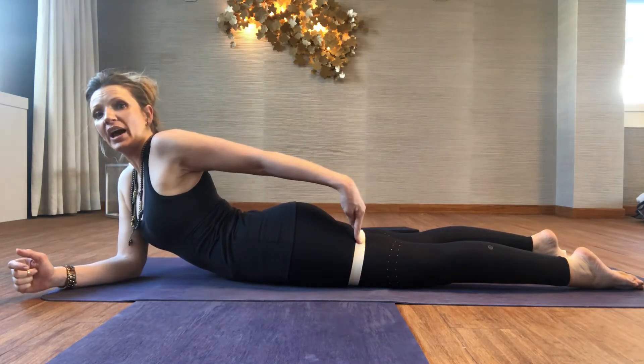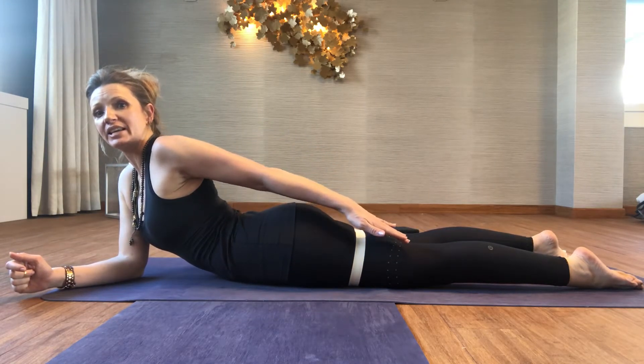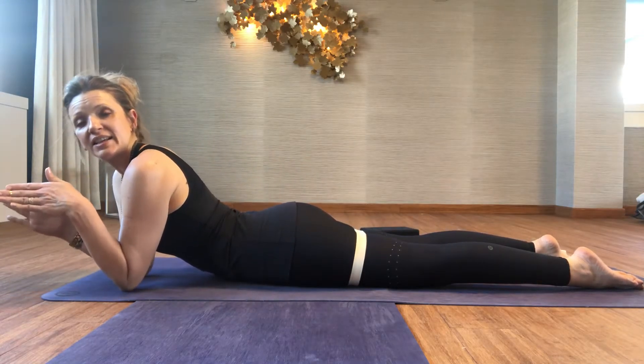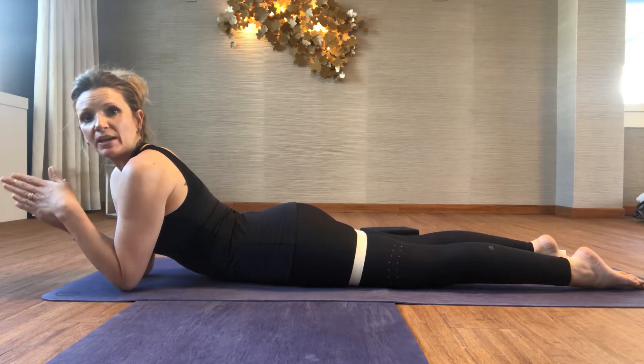I'd like you to place a yoga belt halfway between your pubic bone and your knees, and make sure the femur bones are parallel — so it's tight enough that when you draw your legs into the belt, your legs will be hip distance apart.